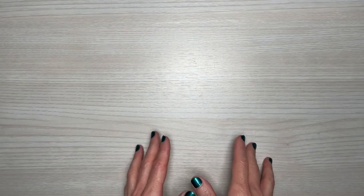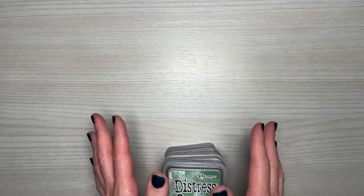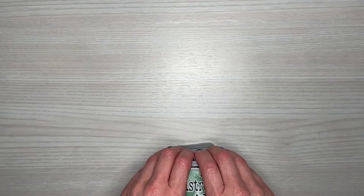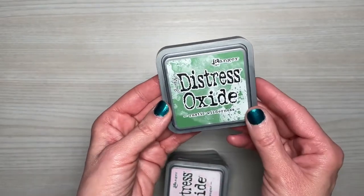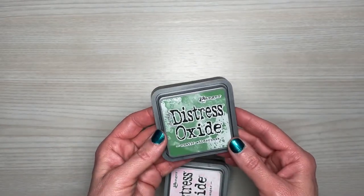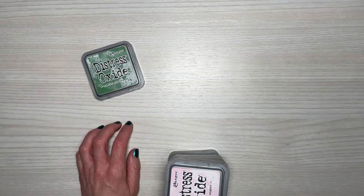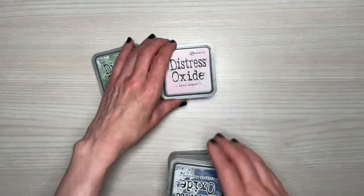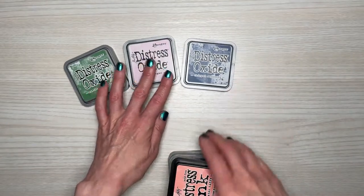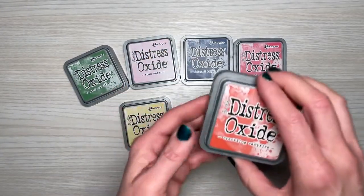Before I got this video out to you I actually purchased more items from Amazon as well as Joann's, so I combined it all for one video. Joann's had a sale on Distress Oxide inks and I went a little crazy. I picked up Rustic Wilderness, Spun Sugar, Chipped Sapphire, Festive Berries, Scattered Straw, and Crackling Campfire — all Distress Oxide. These were like $4.17 or $4.19 each, and I was able to have them delivered for about $1.99.